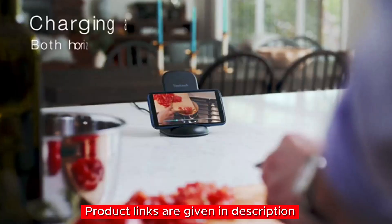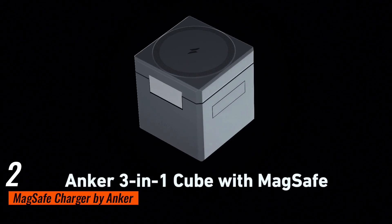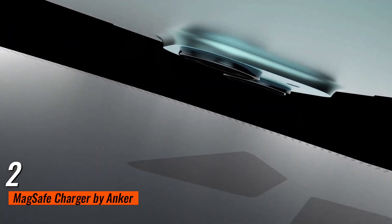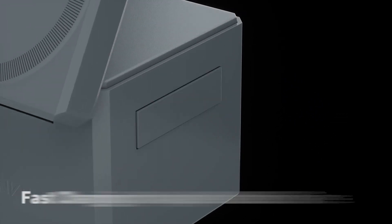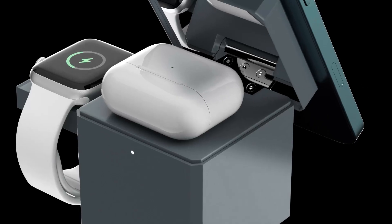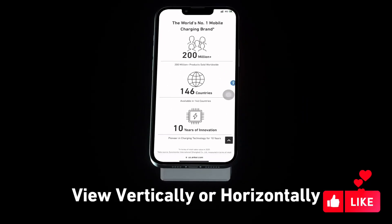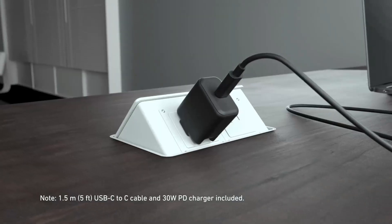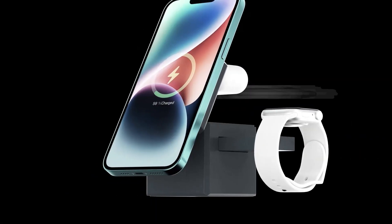Number two: Apple lovers, this one's for you! The MagSafe Charger by Anker is designed exclusively for Apple devices. It delivers high-speed charging up to 15W using Apple MagSafe technology. The foldable design makes it super portable — perfect for on-the-go charging — and you can adjust the viewing angle up to 60 degrees, making it super versatile. The package includes a 30W USB-C charger and a five-foot USB-C to USB-C cable — everything you need in one package.